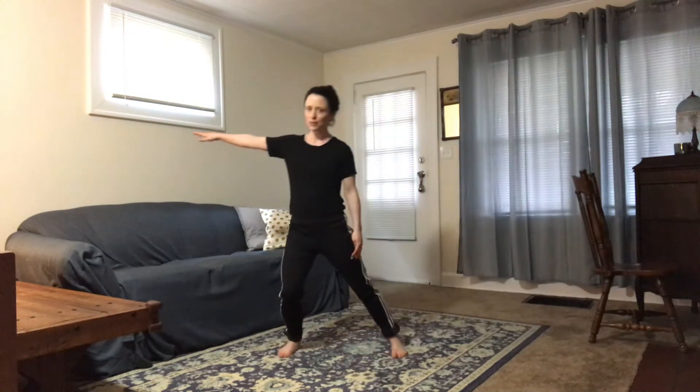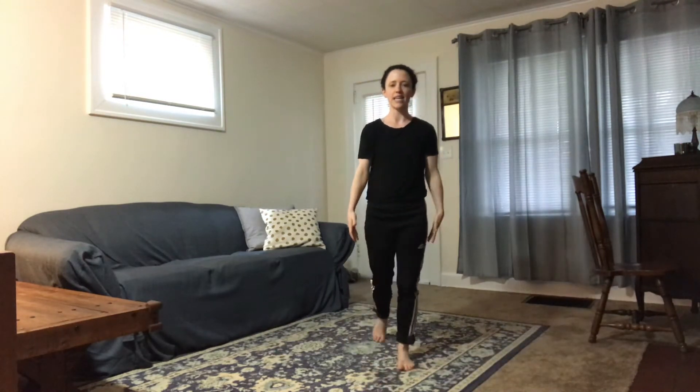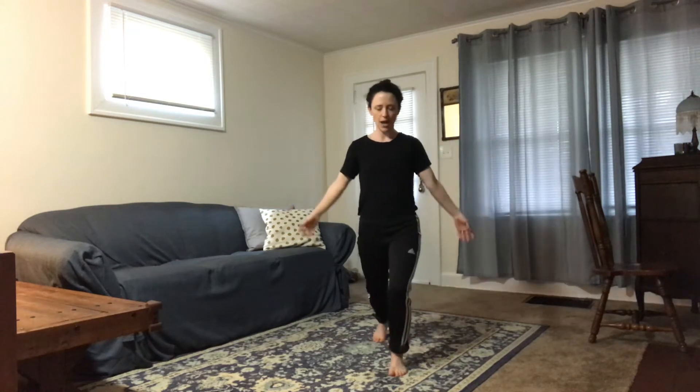We're going to have step out in plie, step out, and then I'm going to swing my arms down as my leg steps through — so front, step back onto the leg, take another step back. This week, I want us to flex this foot, really feeling the oppositional pull from the heel, and then step down onto a leg in plie, and then come up to passé.